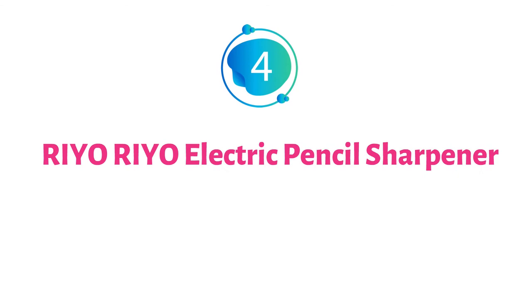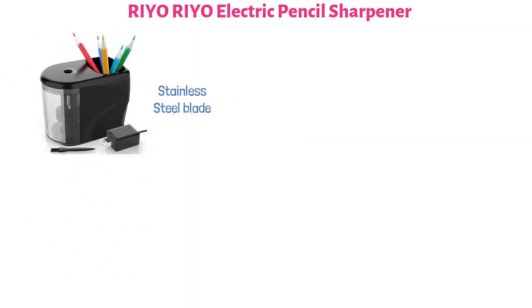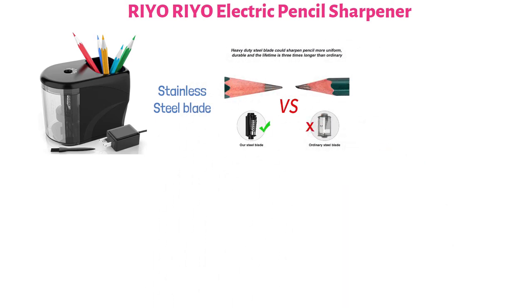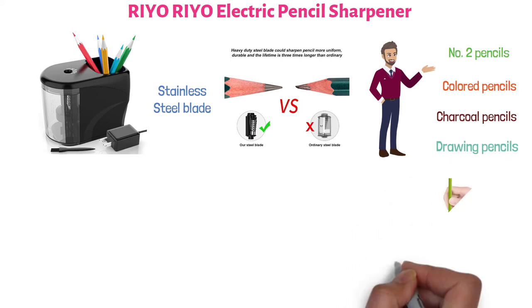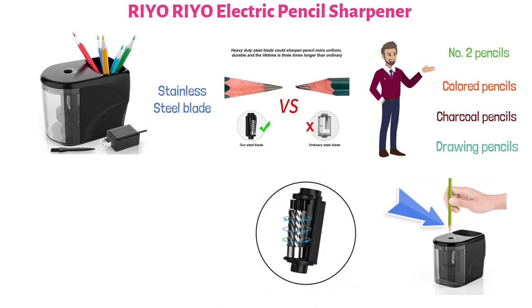At number four, we have the Rio Rio Electric Pencil Sharpener. This pencil sharpener is designed with a heavy-duty stainless steel blade to last up to three times longer than sharpeners with ordinary blades. The sharpener offers a wide compatibility range — it is suitable for number two pencils, colored pencils, charcoal pencils, and drawing pencils. To sharpen a pencil, press the pencil into the sharpening entrance on top of the unit. The durable helical blade delivers a fast sharpening time of three to five seconds.